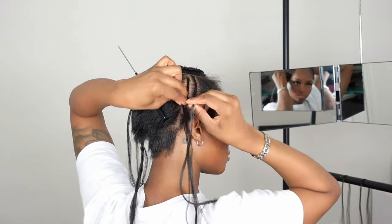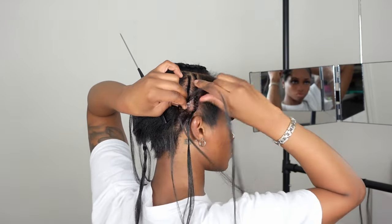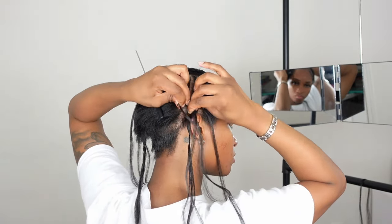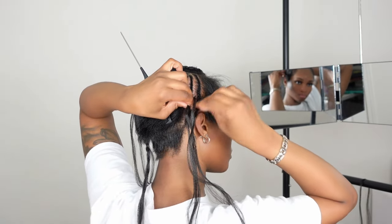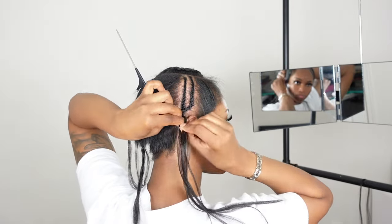I've got a big head so we don't want to make it look any larger than it already does. I am adding hair to my braids just to make sure that they're secure, because my hair does get shorter in the back. I'm just pretty much repeating the same process until I get to the last braid.